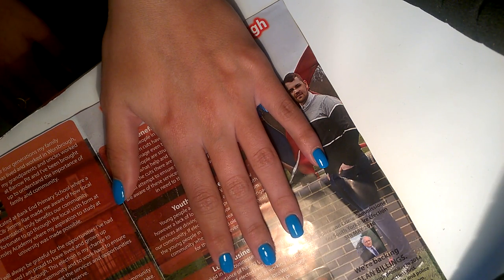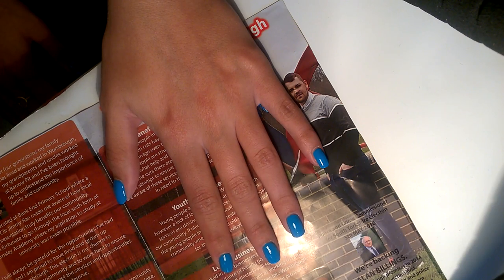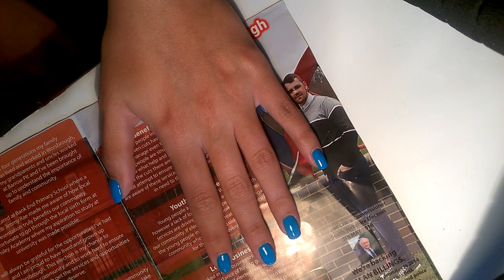Welcome to the Nail Engineer, and this week we've got Beth, aka Lady Hands, who you might recognize from my hollow video. She had some nice pink hollow, but no hollow today — it is holiday time!